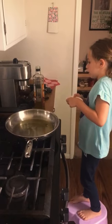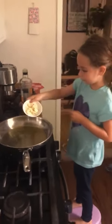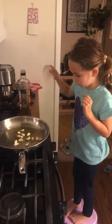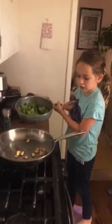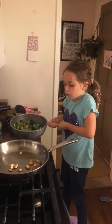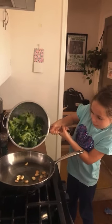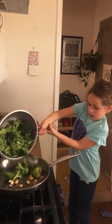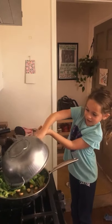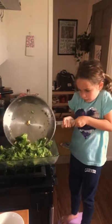We have olive oil on the pan and we're going to add our garlic cloves until they're golden brown. Now you're going to put the broccoli. You don't want to touch it because it has water under it, so it might start attacking you. And here it comes again. I'm putting the broccoli on here.